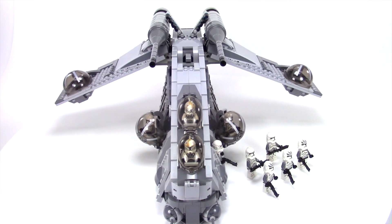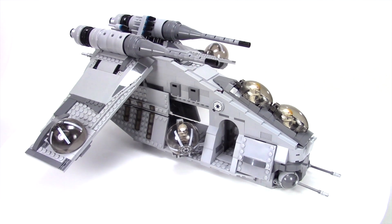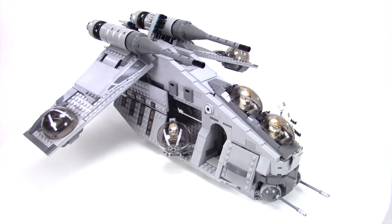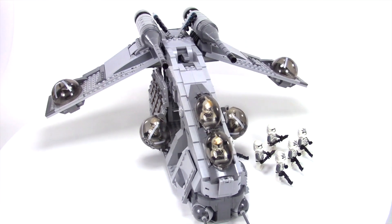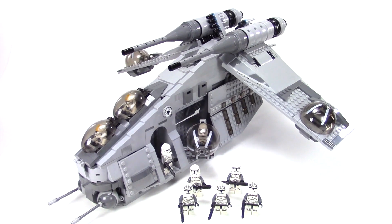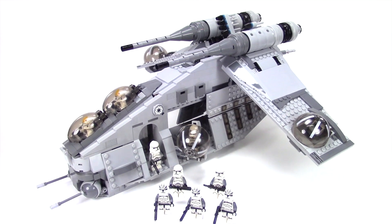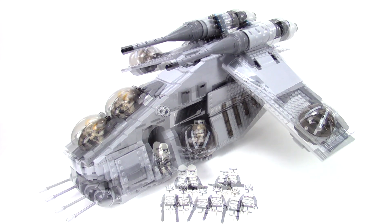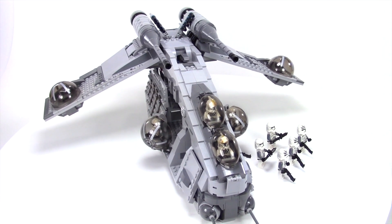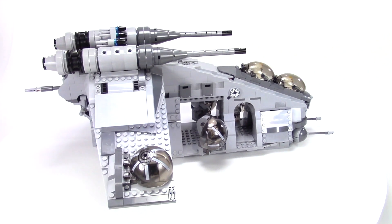This alternate build really surprised me — I didn't expect to like this color combination this much. It's a very subdued, military looking version; it's not flashy like the 212th or the 501st, the blue or orange versions I've done in the past. But the 104th Clone Battalion, the Wolf Pack, definitely needed to be honored with their own Republic Gunship. I'd love to hear your thoughts down in the comments below.